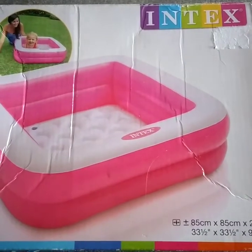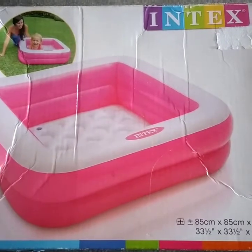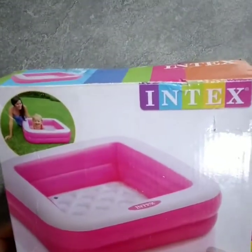Hi, everyone! Welcome to the page of the video. This is the first product review of the product — the INTEX brand Baby Pool.